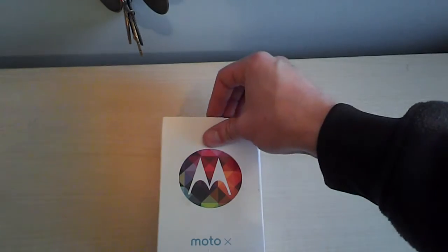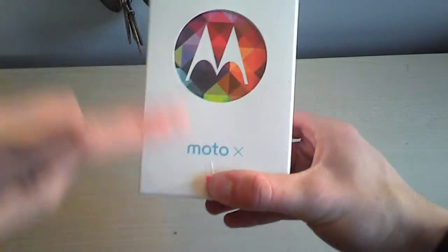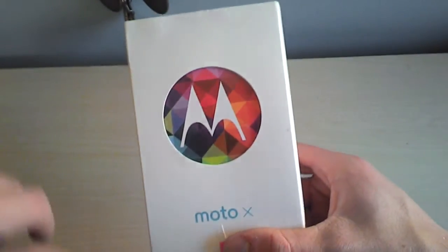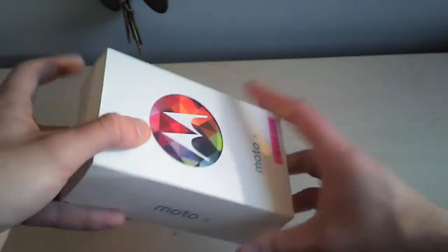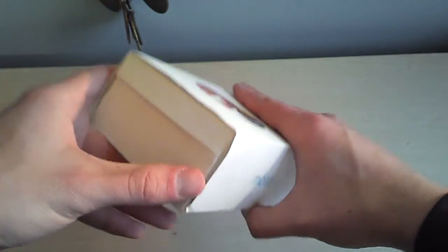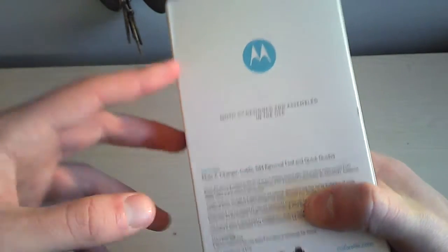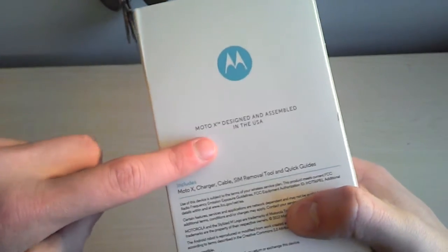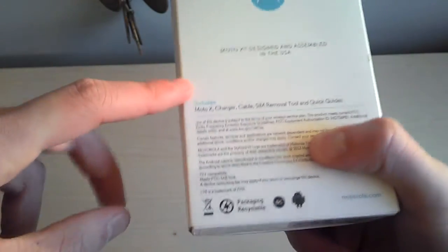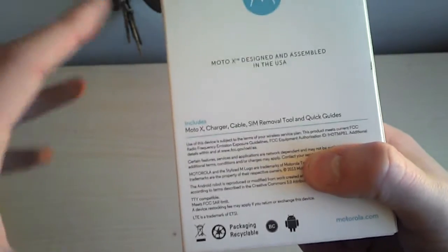So we'll take this out of the sleeve. I'll cover up the number here. Moto X branding on the front — cool, colorful Motorola contrasts with the white. On the top, we have the box, which I can see is taped, so not fully indicative of the unboxing experience you'd get when you buy the device. Moto X — designed and assembled in the USA. Pretty cool, I like that. It's not made in China — good job, Motorola. The components were, but it was assembled.